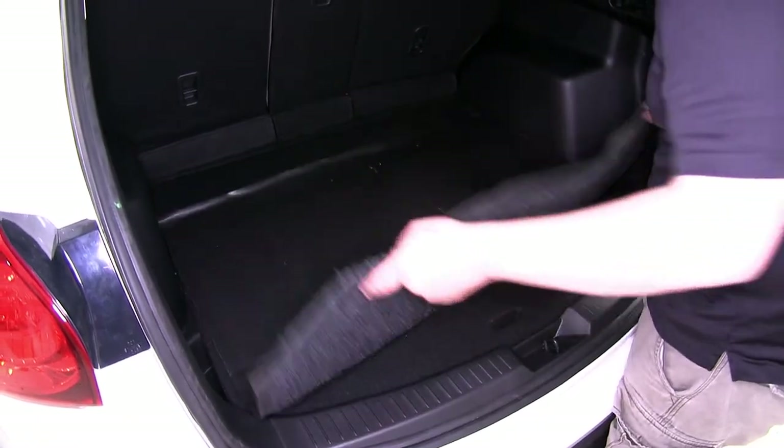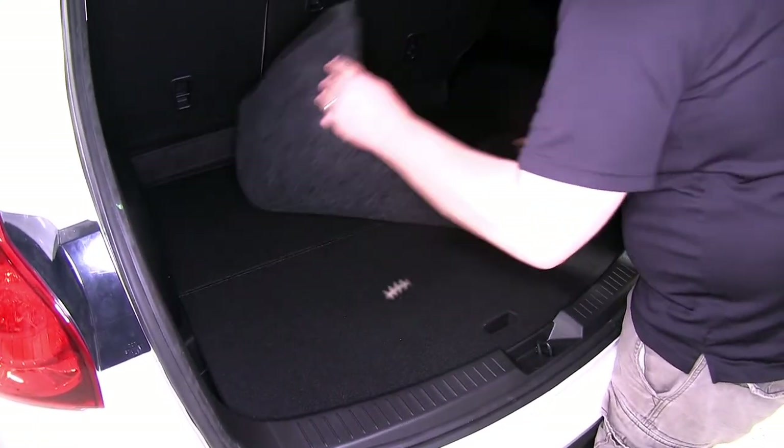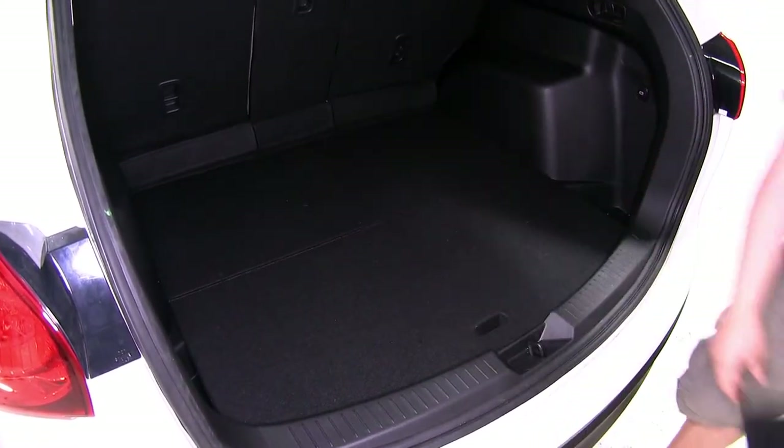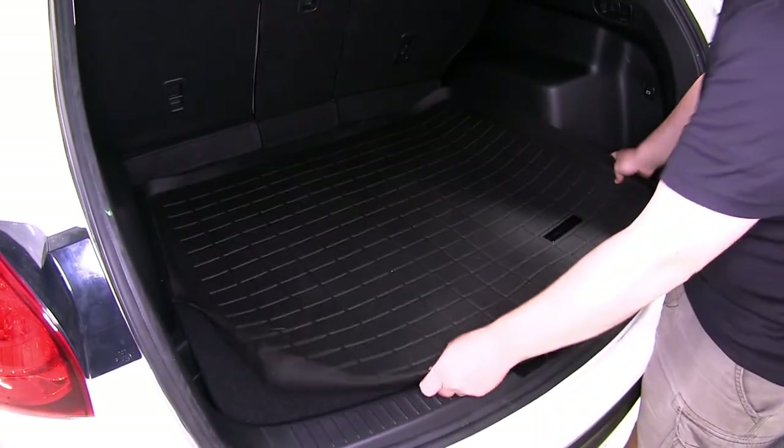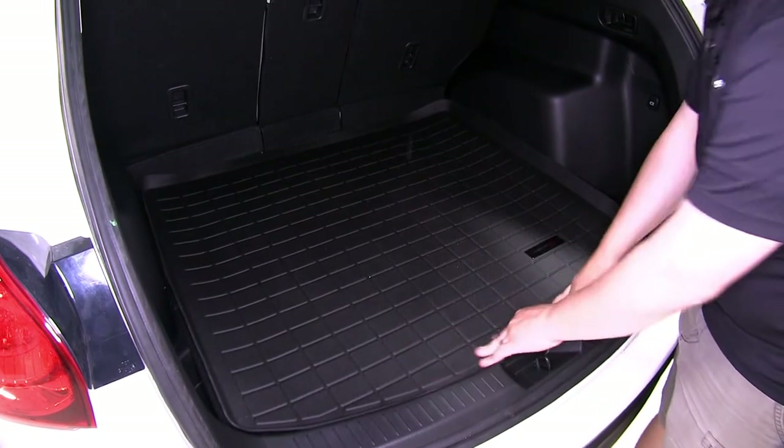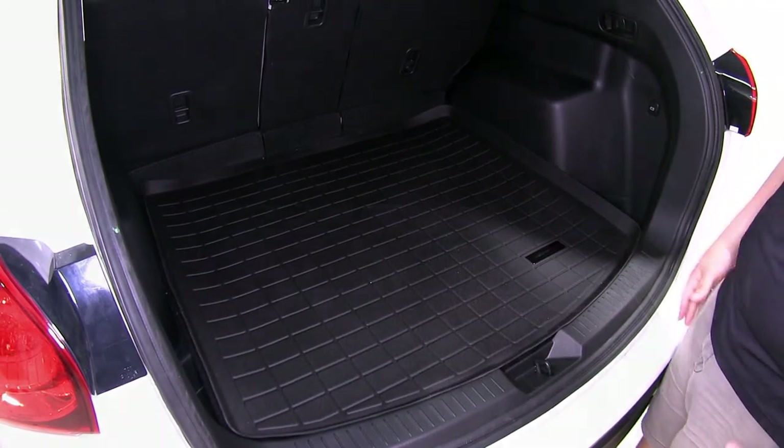To begin our test fit we'll go ahead and remove the previously installed floor mat for the cargo area. We'll grab our new WeatherTech liner, place it in and as you can see it contours perfectly and it just kind of fits itself into place.